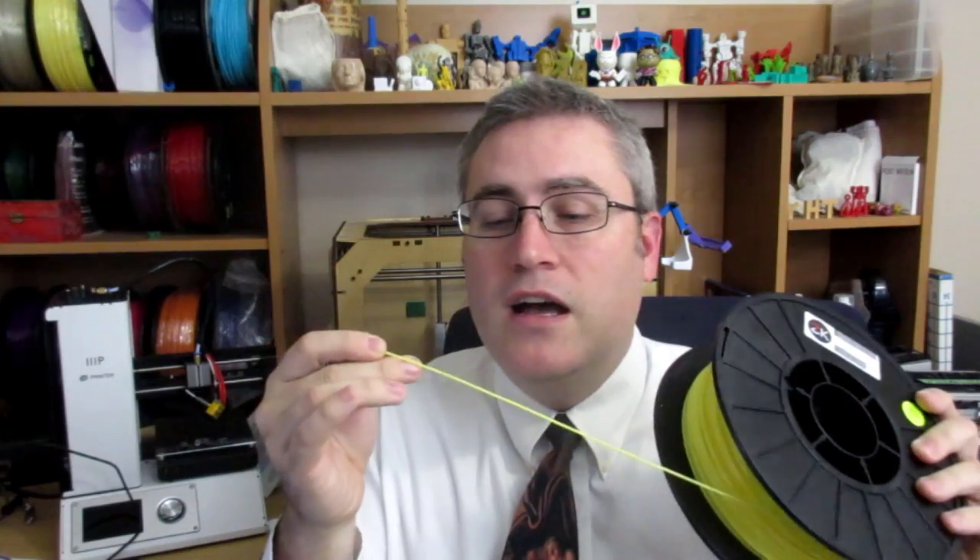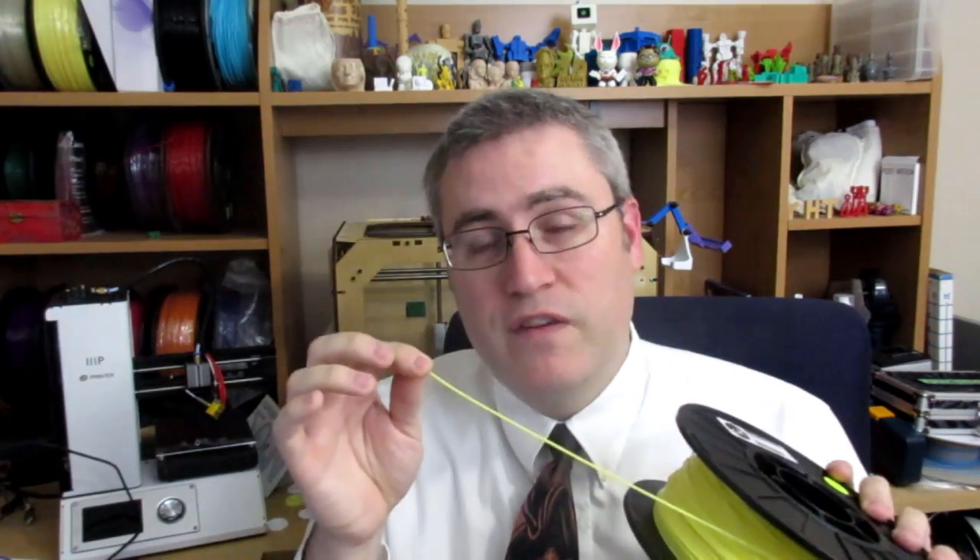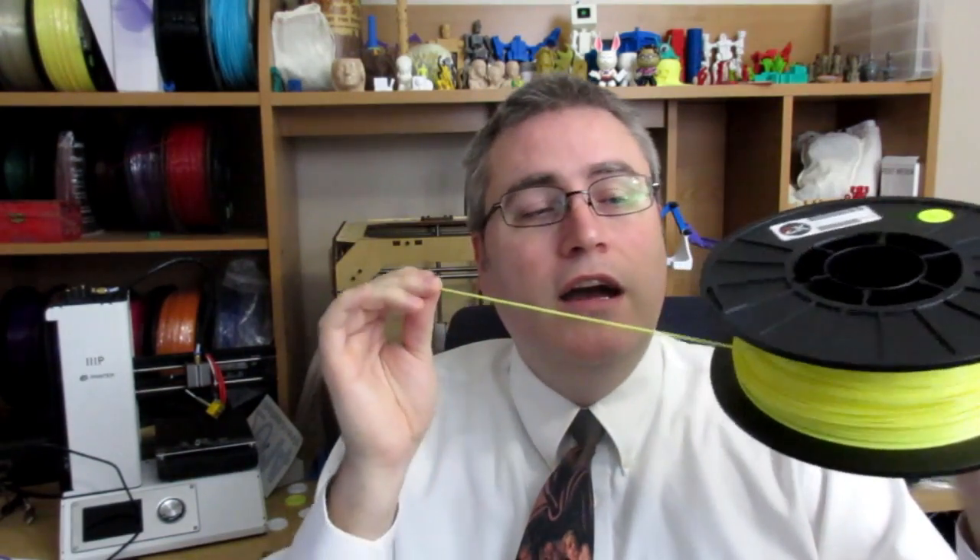FFF 3D printers generally use plastic filament — plastic that has been prepared as a thin noodle. It comes in two standard sizes: 1.75 millimeters or three millimeters, which is actually usually 2.85 millimeters. If your printer is set up for one size it probably can't use the other, though some printers can handle either. This plastic is wound on a spool and unrolls as it gets pulled in by the feed system.